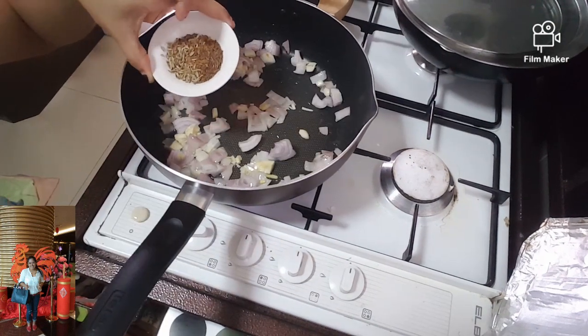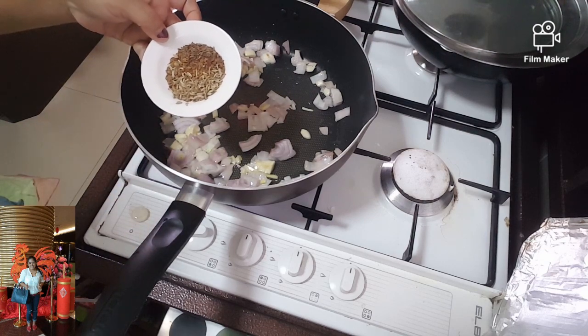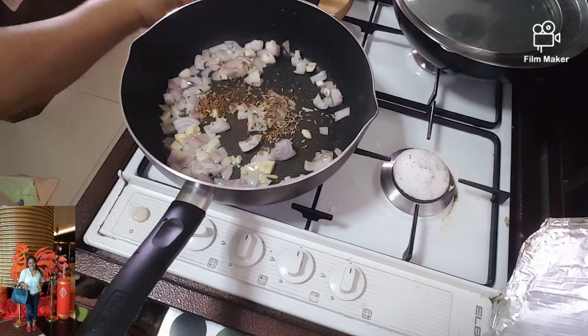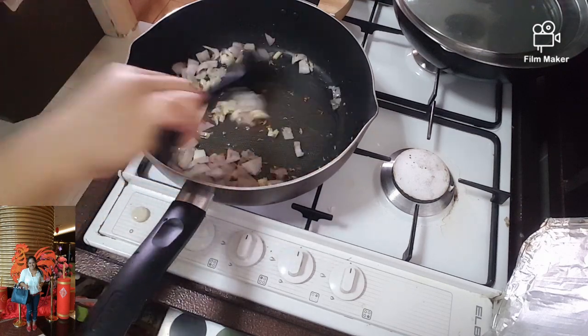Okay, so this is the herb rice — the herbs, the fennel and fenugreek and cumin seeds. This one. So let the aroma come out.